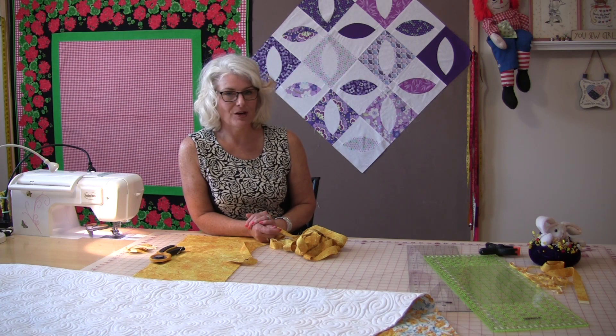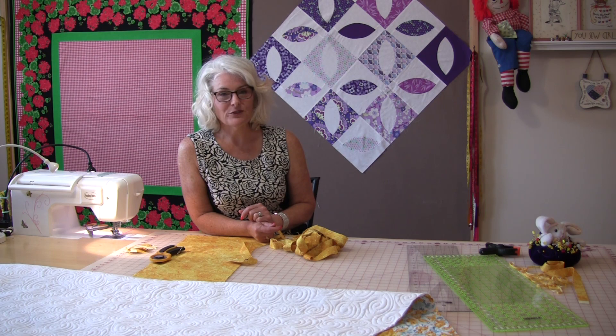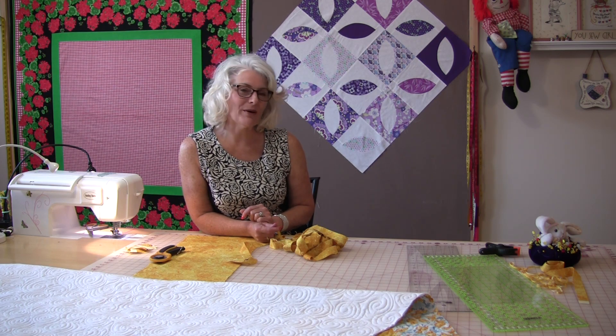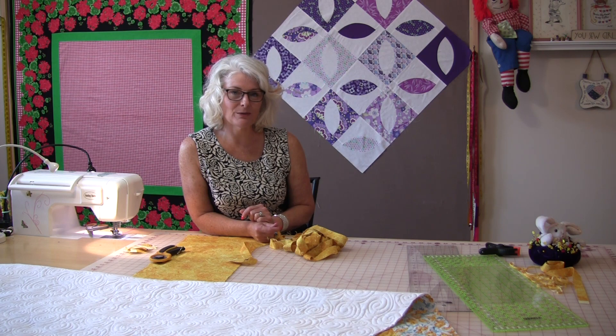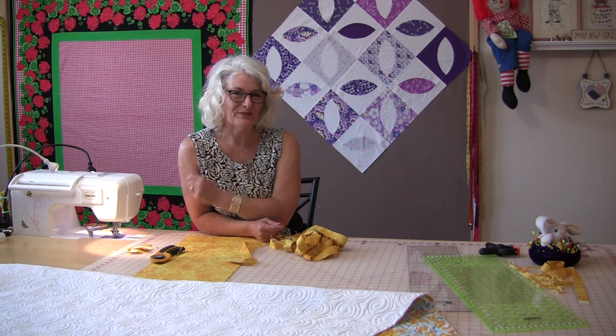It's a really great time saver and it's very accurate. Thank you for joining me — please subscribe, and as always, come on back and let's see what we're sewing next time, because I think I'm going to have to sew the binding on now. Bye!